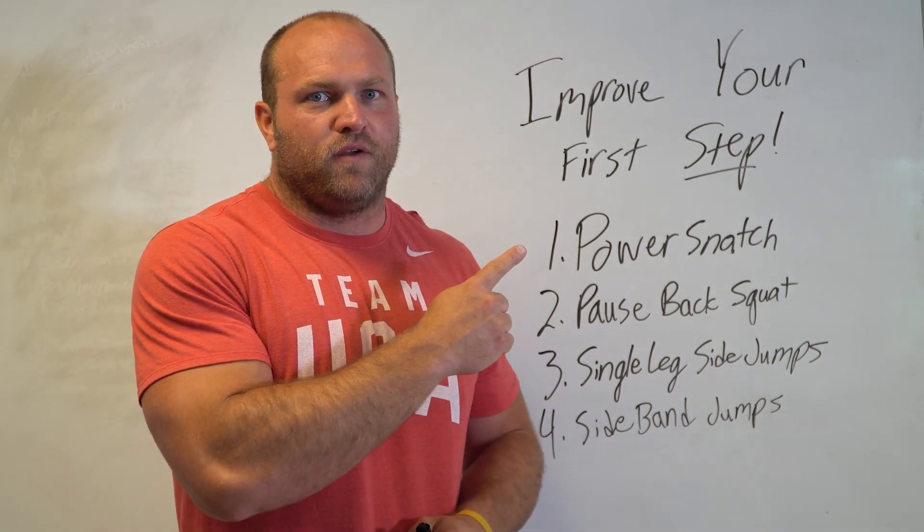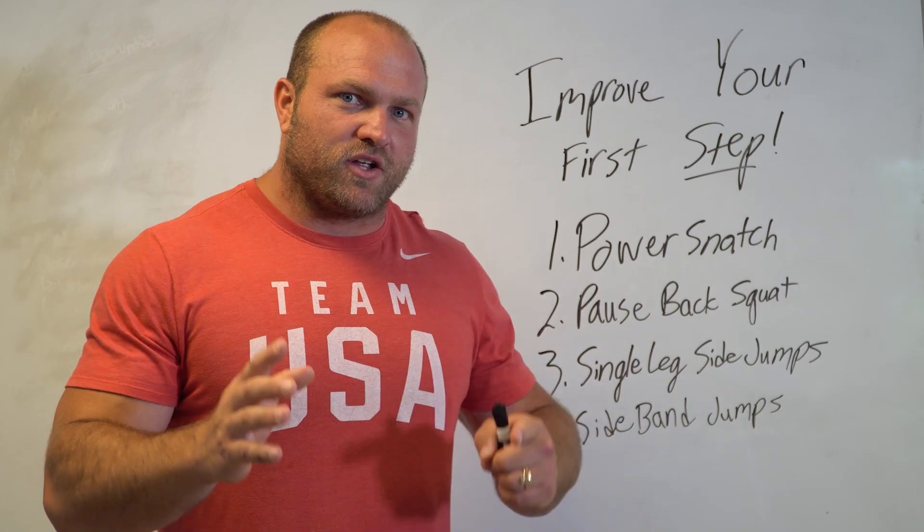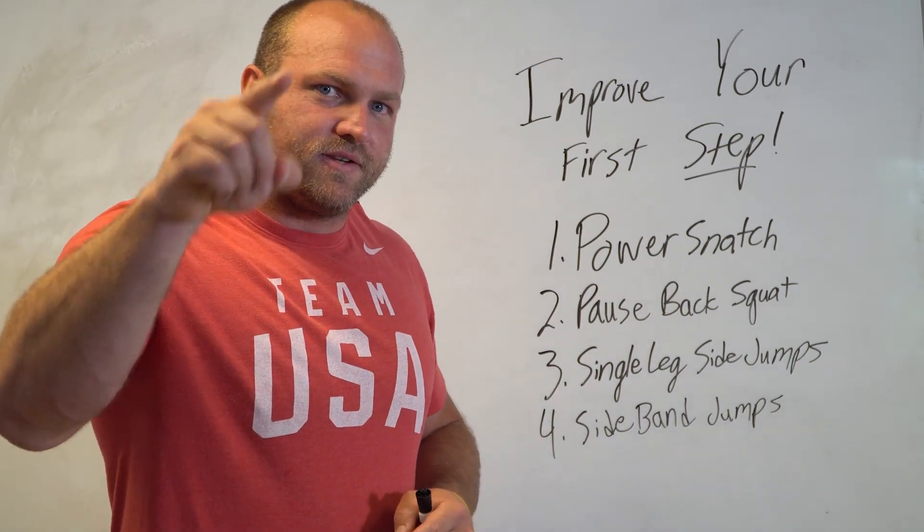You can click on this video right here for more information behind strength training. Until next time guys, peace!